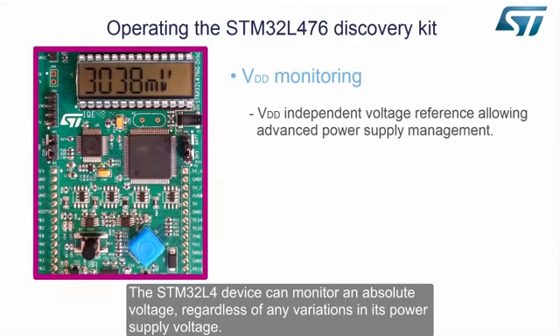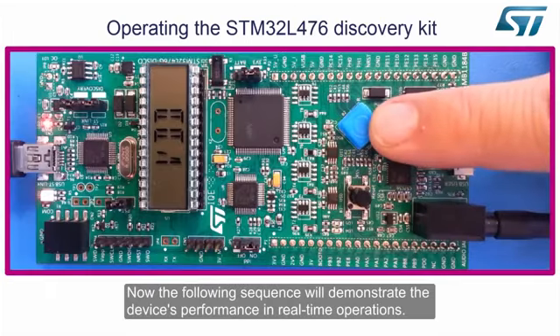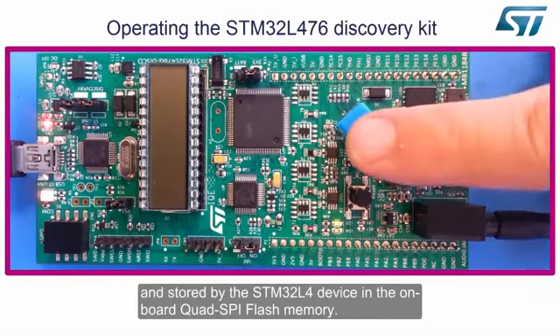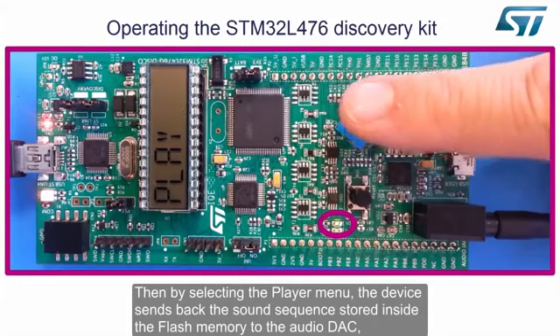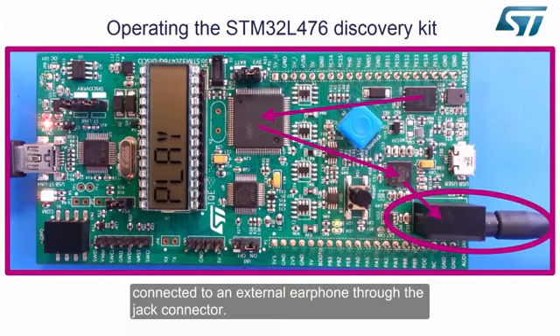The STM32L4 device can monitor an absolute voltage regardless of any variations in its power supply voltage. Therefore, the device can monitor its own VDD, allowing for an advanced battery power monitoring system. The following sequence will demonstrate the device's performance in real-time operations. While the green LED is blinking, the sound picked up by the microphone is directly sampled and stored by the STM32L4 device in the onboard quad SPI flash memory. Then, by selecting the player menu, the device sends back the sound sequence stored inside the flash memory to the audio DAC, connected to an external earphone through the jack connector.